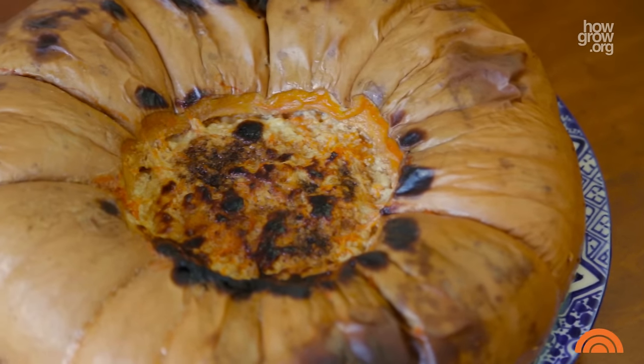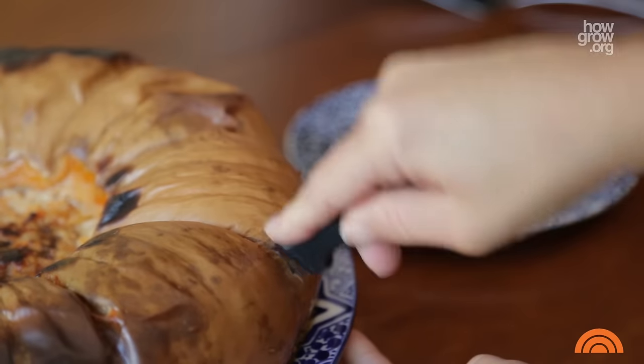Now this is a Thanksgiving showstopper — pumpkin spice custard sandwiched between sweet roasted squash.